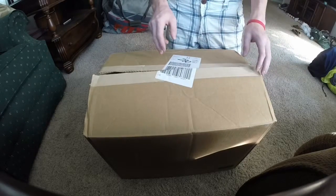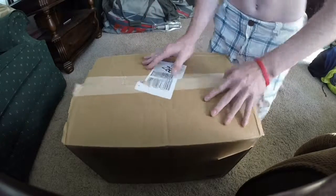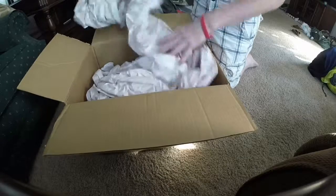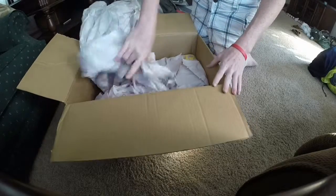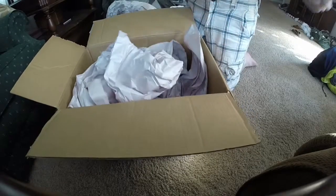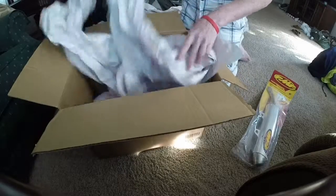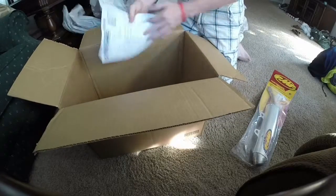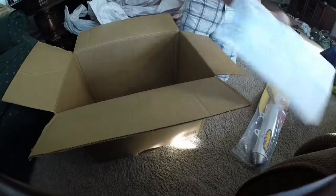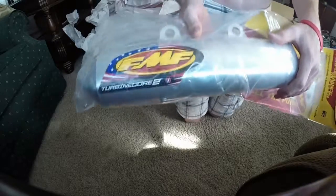Alright, I just wanted to make an unboxing video. I already cut it open because I wouldn't do that on camera. The packaging is really tight. Look at this thing — it's shiny. Let's open it up.